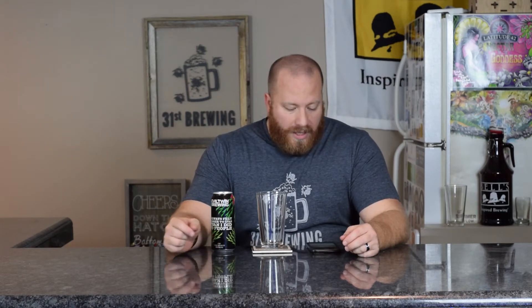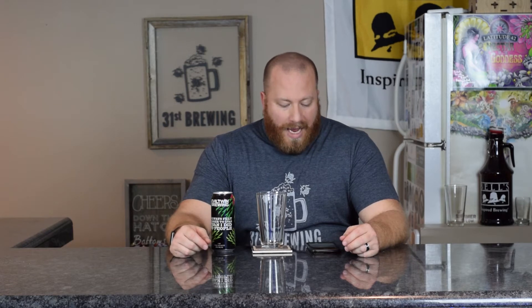Are you looking for the next craft beer to drink? Maybe Evil Twin's 'I Always Felt Closer to IPAs Than I Did to People' is the one for you.